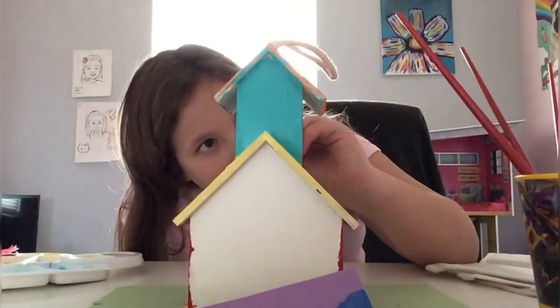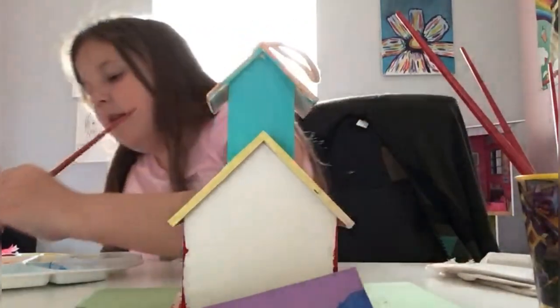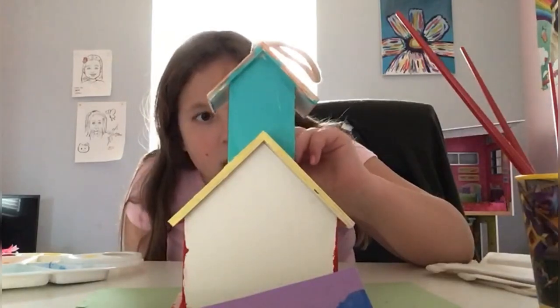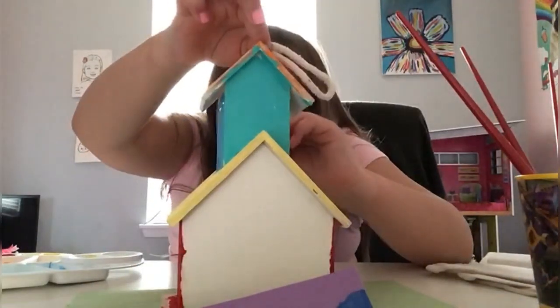I've got lots of different colors on my hands — not just from touching the house. For getting into the going edges you just want to take the tip of the brush and shove it up into the edges.